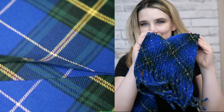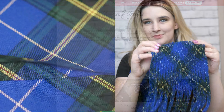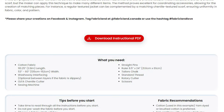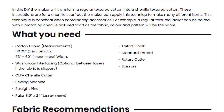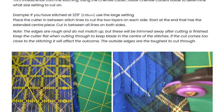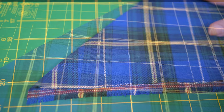In this tutorial we will teach you how to turn a regular cotton texture into a chenille texture. Visit our website for a free downloadable PDF — this PDF has information like what you need, fabric recommendations, and tips before you start. The link is in the bio.